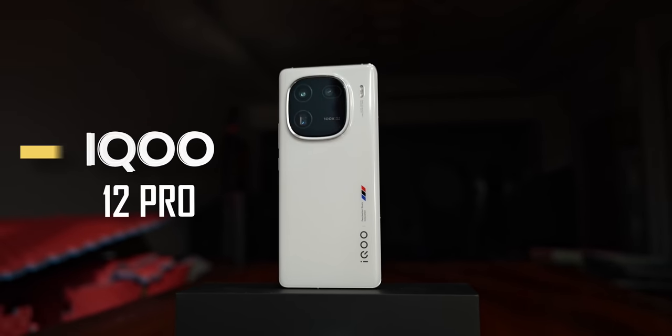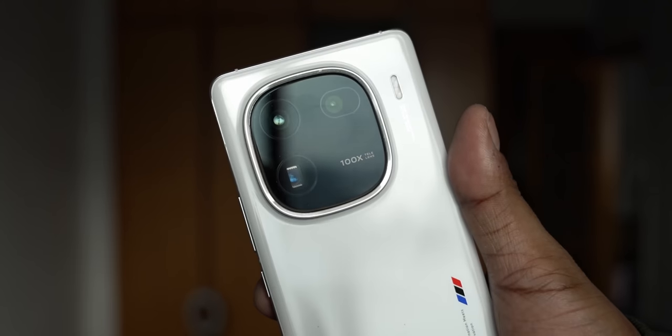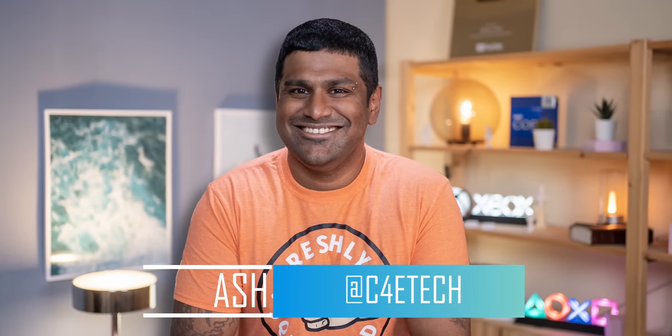This is the new iQoo 12 Pro and in today's video let's get this phone unboxed and take a look at some of the unexpected improvements as well as a few disappointments that iQoo's brought with their new flagship. Hey guys, Ash here from C4ETech and let's get started.